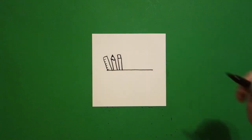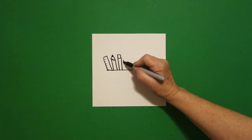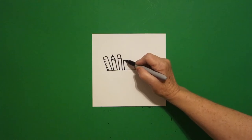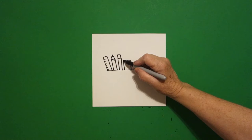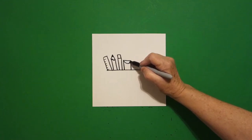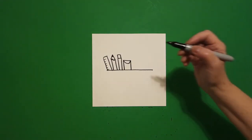Straight line, straight line, connect. Next to that I'm going to draw straight line, straight line, straight line, connect. And I'm going to come back up to the left corner and draw a curved line up and over, connect.